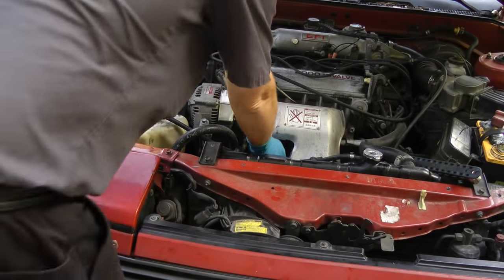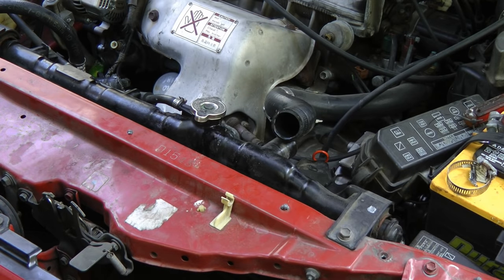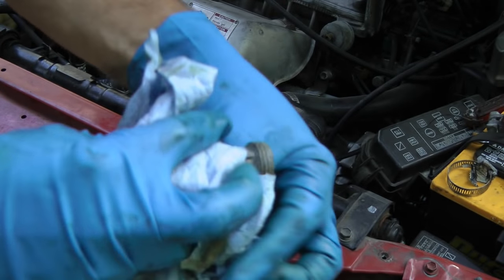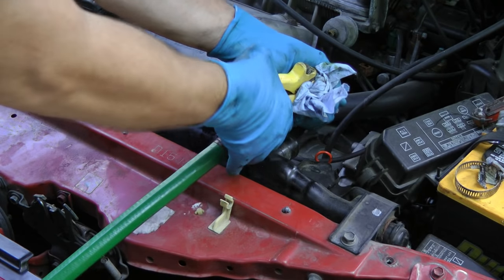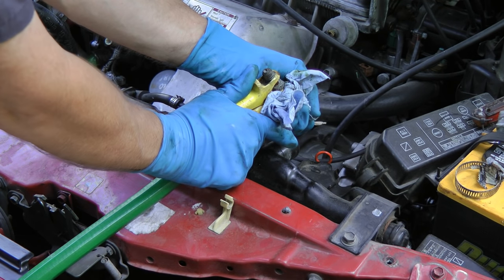Now first we're going to flush the engine block, so take the other radiator hose off. Get a garden hose and wrap a little towel around it so it'll fit snug in the hose, then shove it in. When you squeeze the hose it flushes out the engine block.